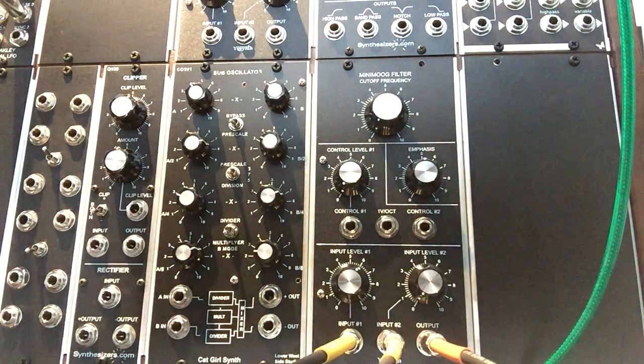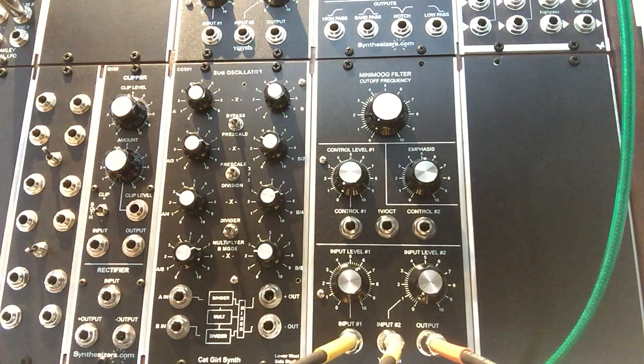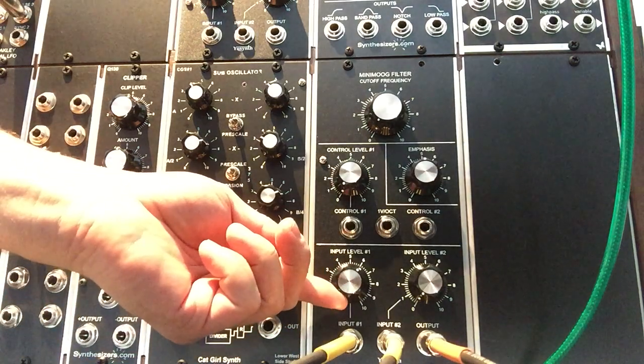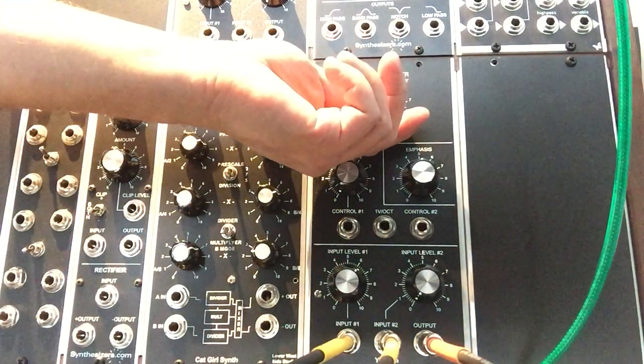This is just a short video to demonstrate the U-Synth Mini Moog filter clone that I've got for sale on eBay. It's being driven right now by two Q106 oscillators from synthesizers.com. One is a pulse wave, one is a ramp wave. We're going to start with input level one and we'll get things going here.